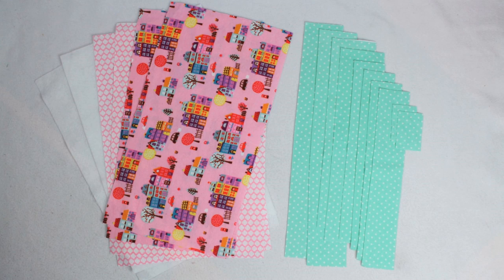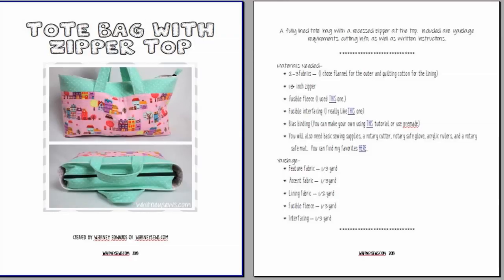Here are all the pieces you will need to make this tote bag. There are a lot of them, so I've included all of the yardage requirements, cutting details, and more in a PDF over on WhitneySews.com in the shop tab. If you're a second-tier patron or higher on Patreon, the PDF is already available for you there. Check out my Patreon page to support future tutorials and earn some fun rewards.